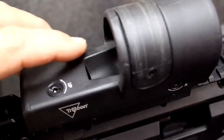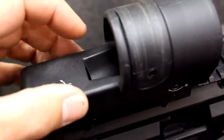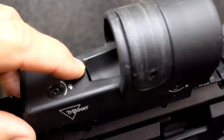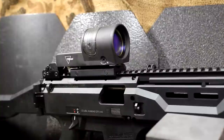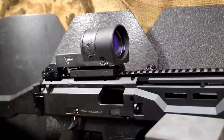One thing about this trough is that in a really tough situation, if dirt or debris gets in here, you'll need to keep that clean to be able to get that light transmission and to be able to see the dot. Again, this is a US military issued sight, and Trijicon does a fantastic job — they're legendary in the optics world.